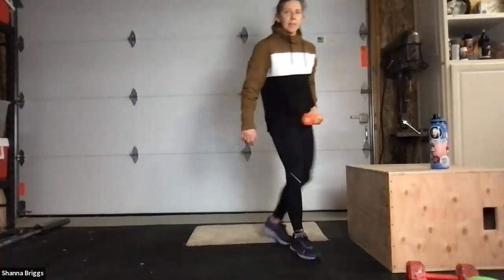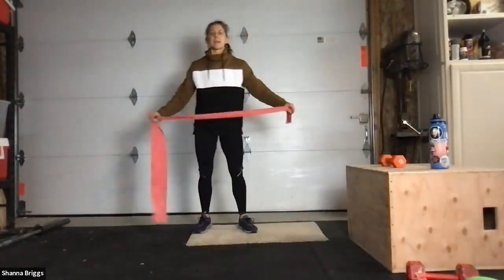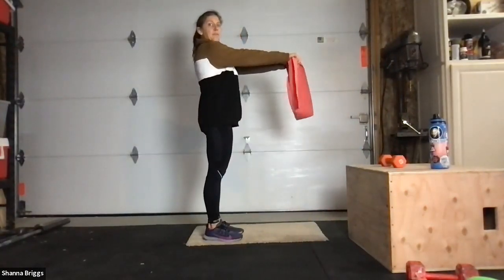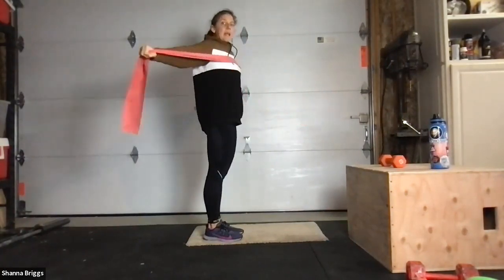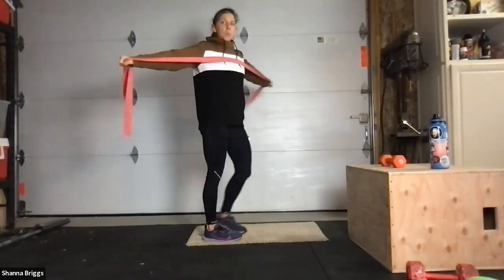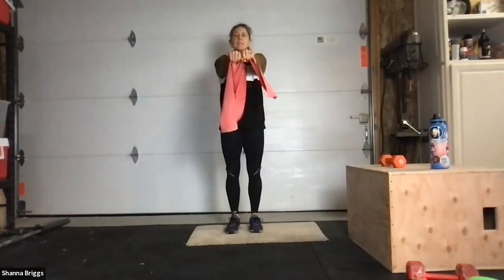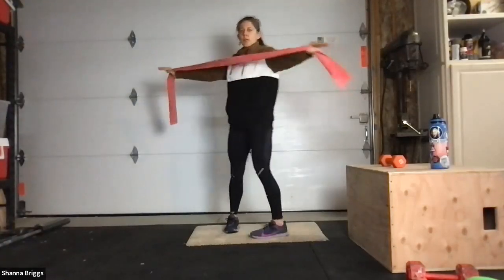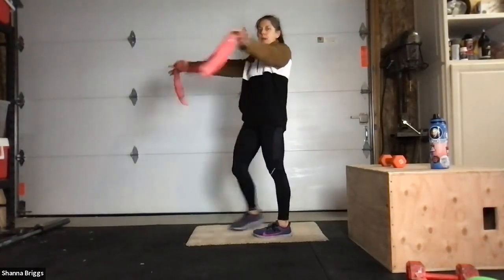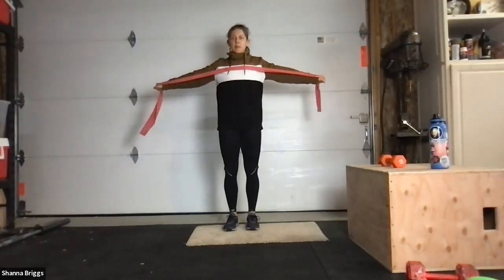Place the weight down. If you have a band, go ahead and grab it — we're going to do our pull-aparts next. If there's no band, just mimic as if you do. Straight arms out in front of the body, then pull the band in towards your chest like pulling taffy. Straight arms straight ahead, then open through. Keep shoulders down out of the ears, arms about shoulder height the whole time, reaching straight out. Even as you open, they stay right about shoulder height. Close and open.